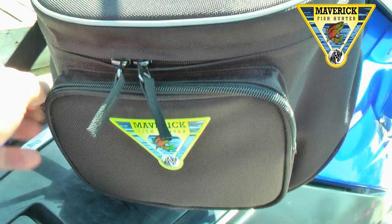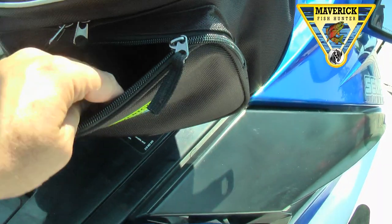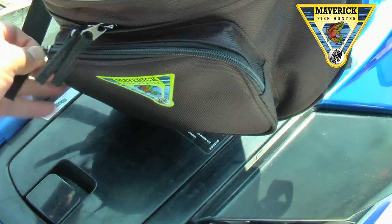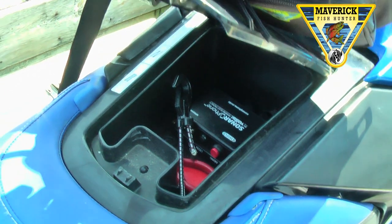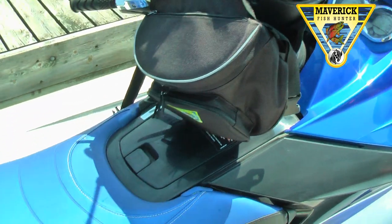Then you have your front pouch. I actually keep my pliers in this area for removing hooks and any lures that I plan on trying on my day on the water. And you can see that the pouch doesn't get in the way of the one and only storage area on the PWC.